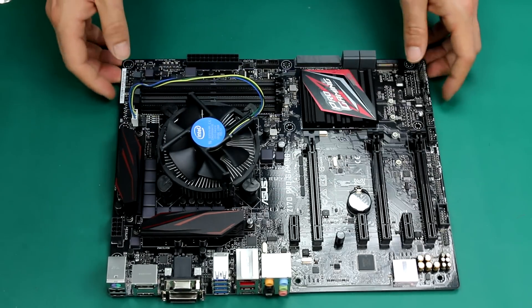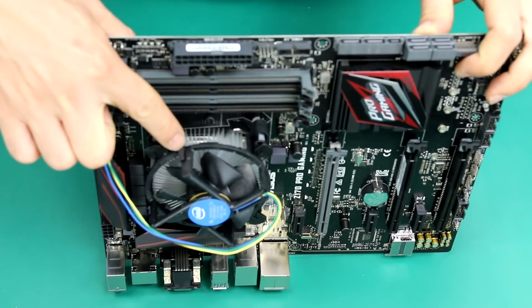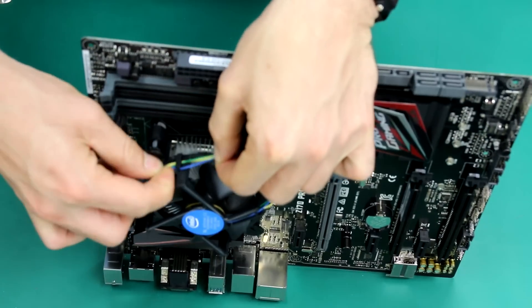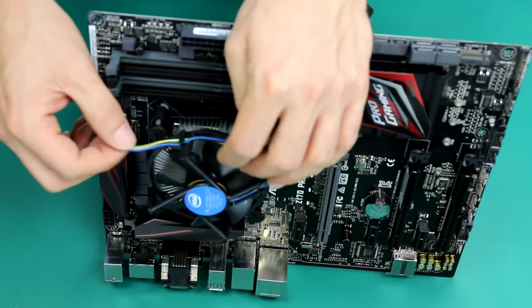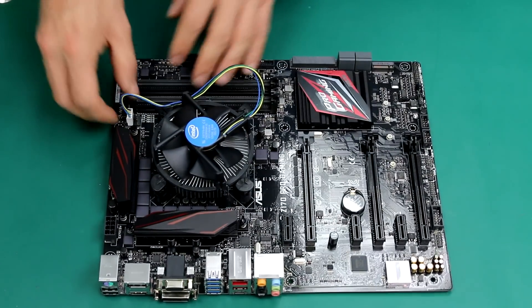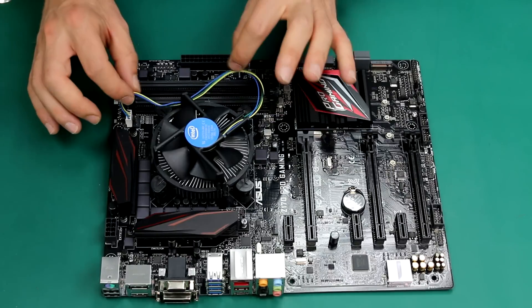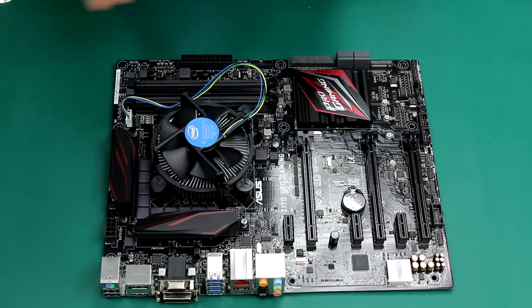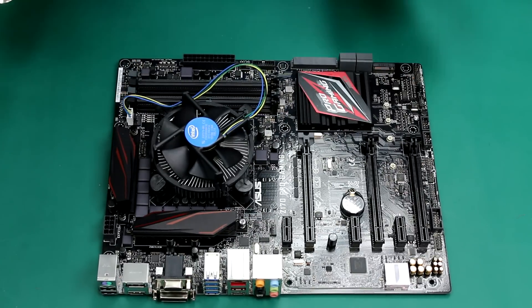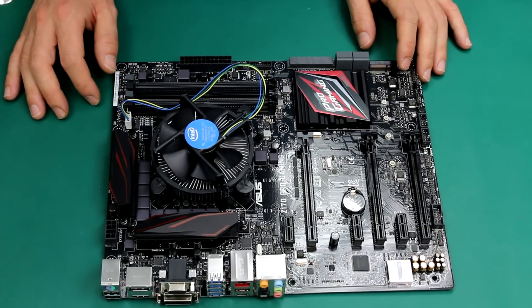There are some guides here — little hooks that you can use to grab the cable and comfortably secure it like this. This is a very simple way to do it. Alternatively, you can make it pass underneath or you can cable tie it — it's up to you. This is tool-less. The cable is unlikely to go anywhere and will never go in between the fan. It's safe and sound. Probably not the most beautiful wiring, but for now it's more than fine.